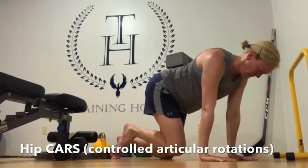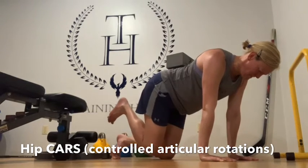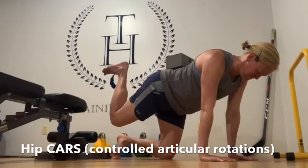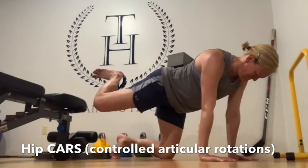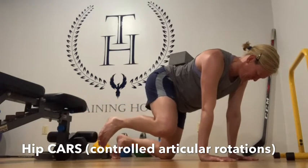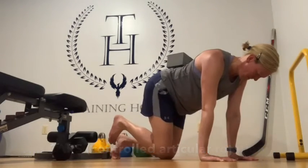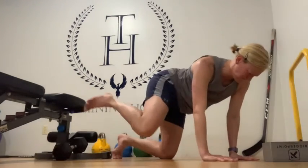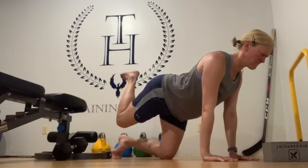The movement should happen at the hip and not the low back. Use a tool — put something along the low back; if it falls off, you know you're cheating the movement. Do this movement beside a mirror and turn your head every now and then to double check that the movement is happening at the hip and not the low back. This is an example of excessive motion elsewhere — other things are moving when they shouldn't.